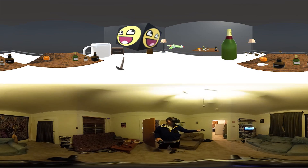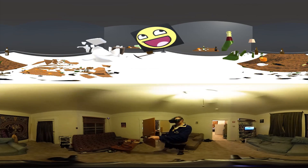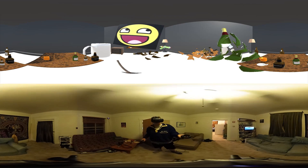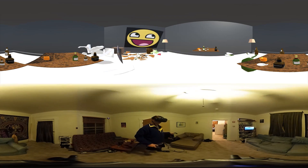Let me know what you think, and be sure to stay tuned to the 360 knock-up channel as I will be sharing more VR experiences and demos on the channel in the near future. Thank you.